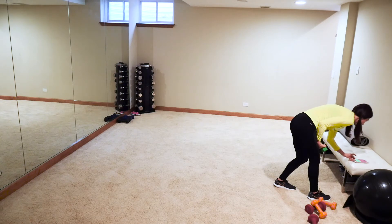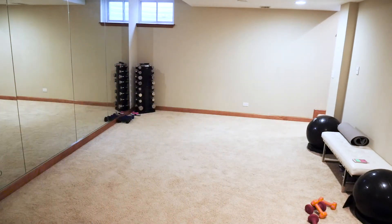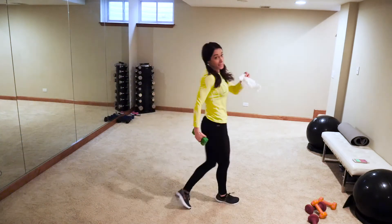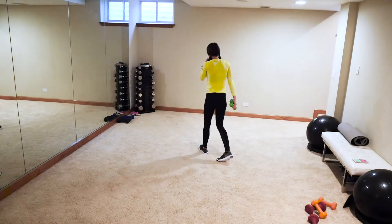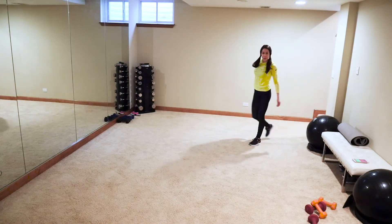March it out for just a second — I need to check how long we've been going. I'm going to blow my nose real quick — real life, I'm not stopping the camera.